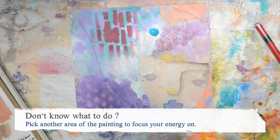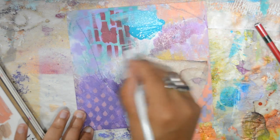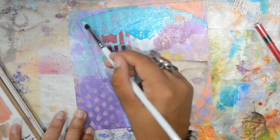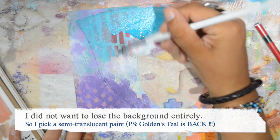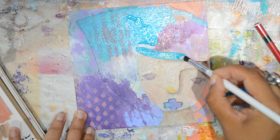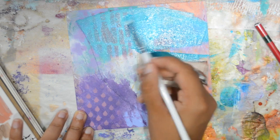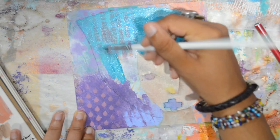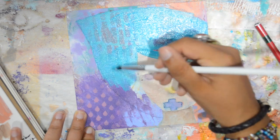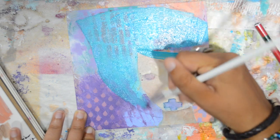When I don't know what to do on the face, I go to the hair and I pick the Cobalt from Golden. Aren't you happy it's back? After years of Cobalt Teal, Cobalt is back and I'm just so happy about that. I just wanted to have a sense of more color — this is why I picked this one, and it's semi-translucent.